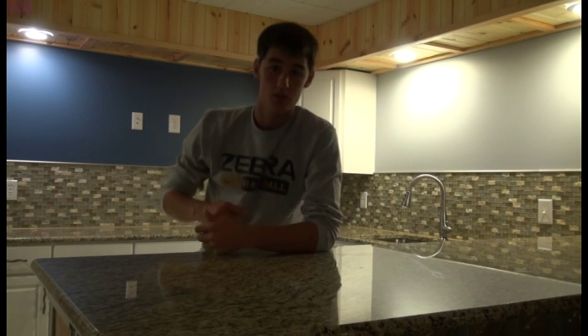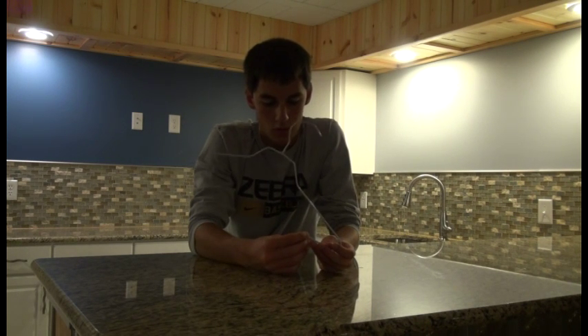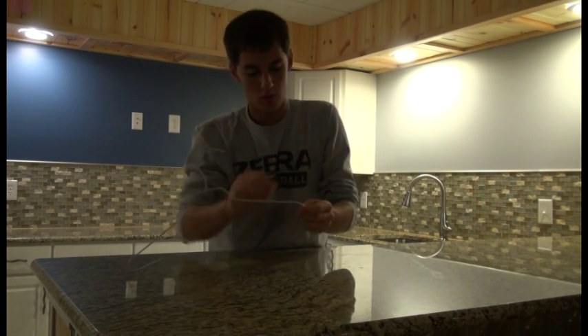A lot of people like to hang up their shoes in their closet, and to do this they normally buy really expensive shoe hangers that are commercially sold at Walmart or other stores. I'm going to show you how to make one of these with just a coat hanger. As you can see I've already cut the bottom part — that part is really simple. All you need is some cutters that will cut through metal; it really only took about 30 seconds.